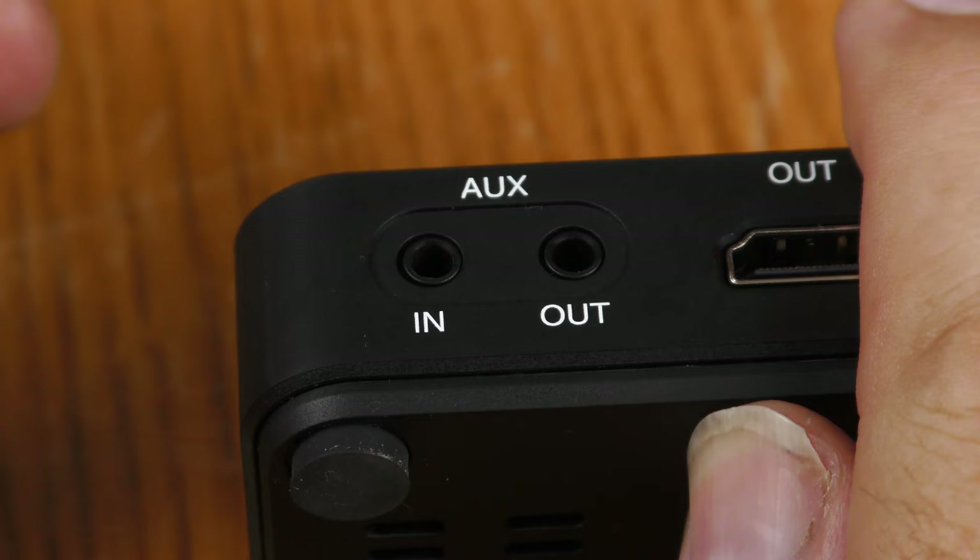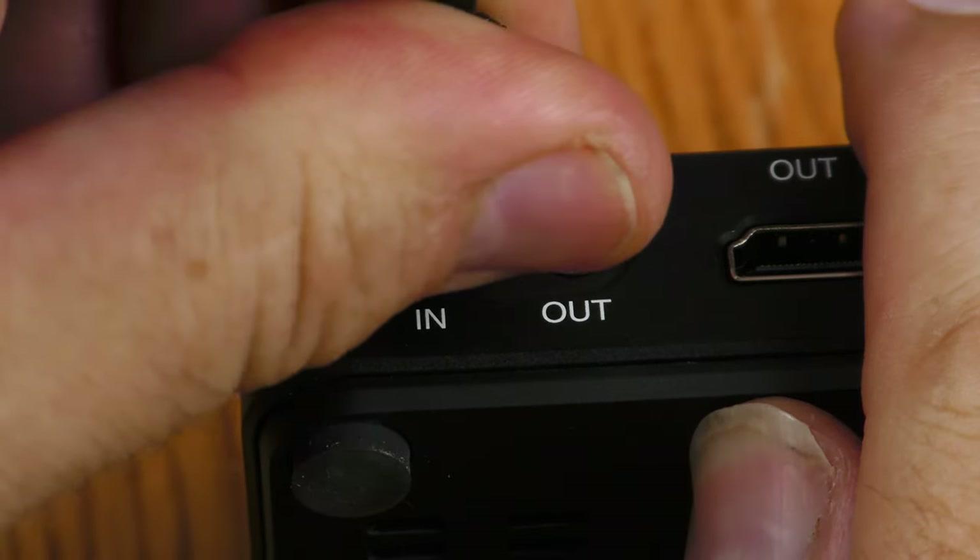It accepts S-video signals. It accepts regular old AV signals. It even accepts signals from the little TRS mini plugs for audio-only stereo connections. This is pretty versatile as far as accepting signals.